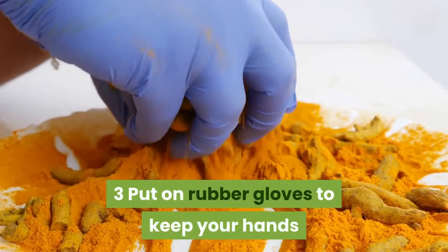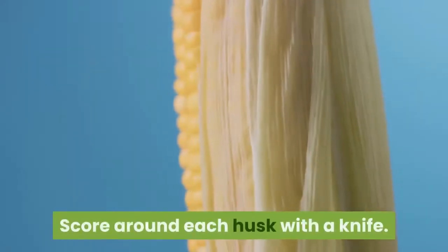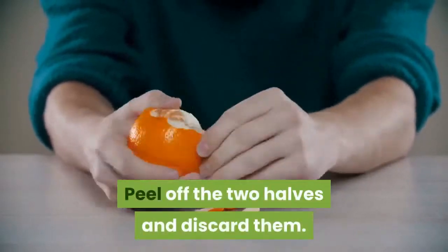Put on rubber gloves to keep your hands from being stained by the walnut husks. Score around each husk with a knife, then peel off the two halves and discard them.